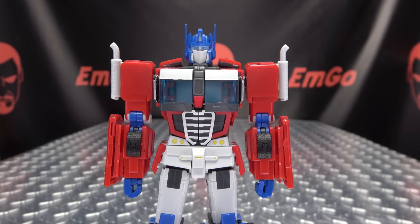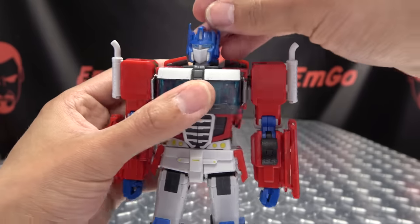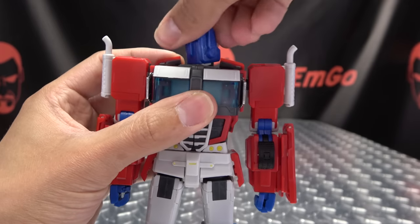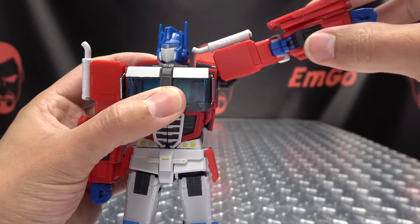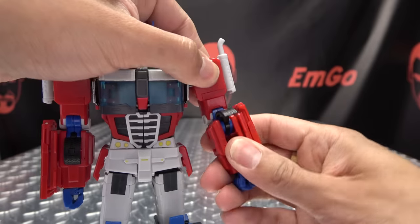Articulation-wise: the head can rotate, he can look up, do a little bit of tilt, can look down. His little antenna — his ears, his horns, whatever you want to call them — can move forward and back. Head can do a full 360. Arms can do a full 360, they can move in and out. You've got bicep rotation, you have a double-jointed elbow, so you have a nice full range of movement there.